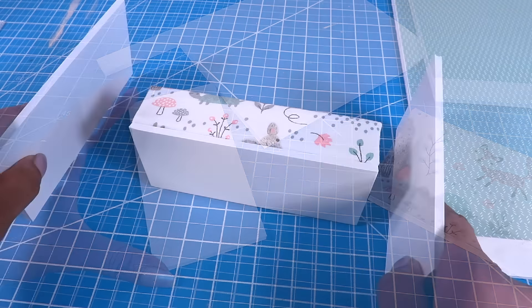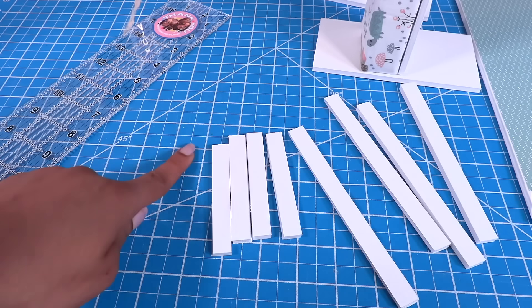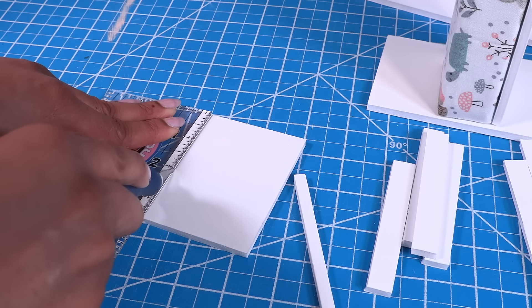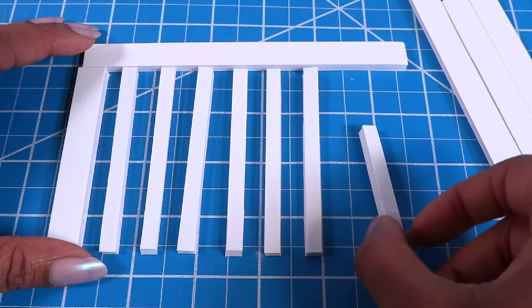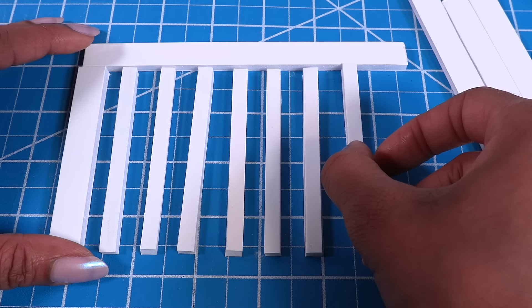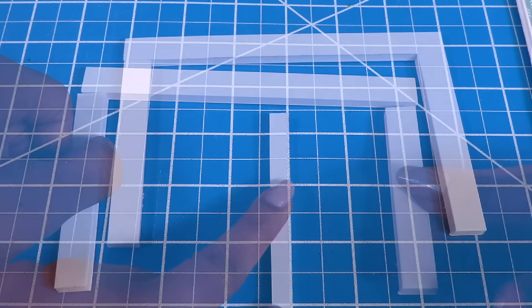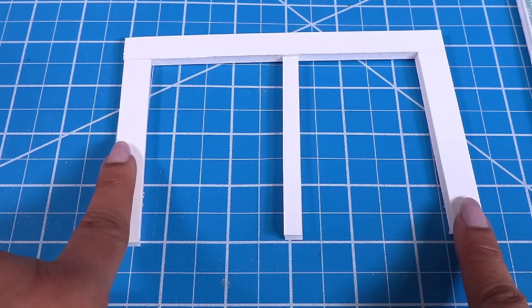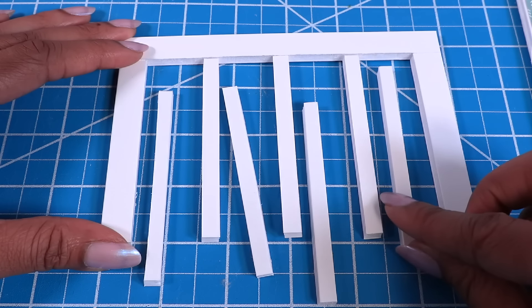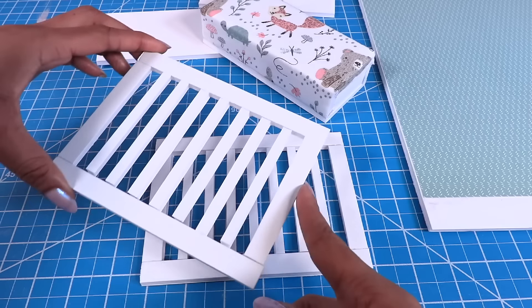I cut six by three inch rectangles to glue onto the sides, but before I glue them on, I cut half inch strips — four that are three and a half inches and four that are six inches. Then let's cut quarter inch strips — I cut a total of 14 and we're going to evenly space these and glue them to the half inch pieces. I start by gluing the half inch strips on the ends first, glue a quarter inch strip in the center between these two, then glue two more in the center of those spaces, then glue more in between those spaces. Glue the last half inch board to the bottom, then repeat to make two.